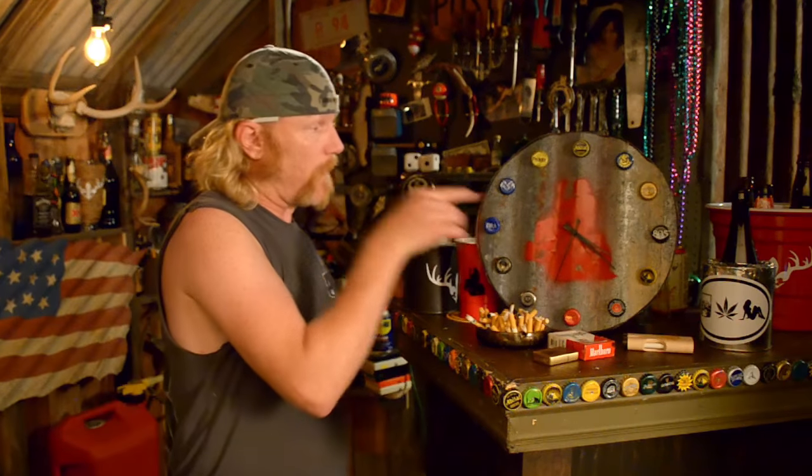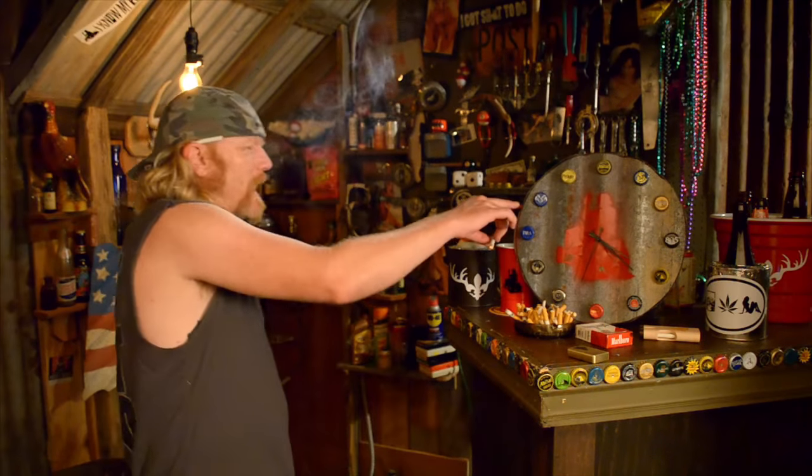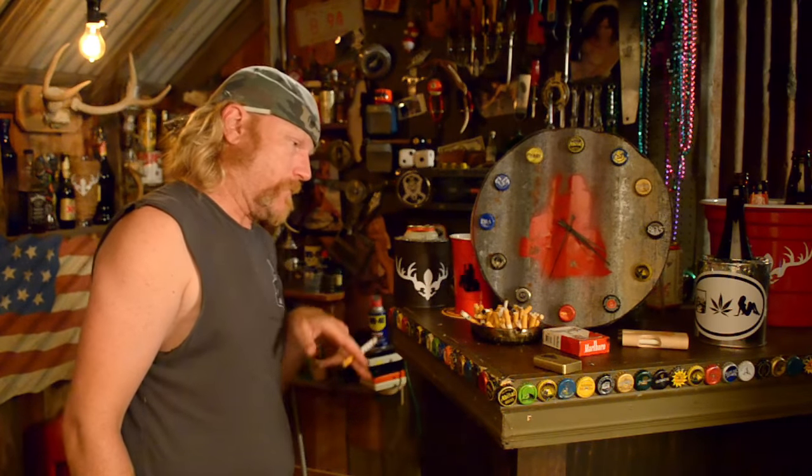I've got 12 of these clocks — take one apart and make something this fucking cool. You can go with wood, use a badass hub cap, an old saw blade — you can turn anything you want into a clock. Shit, you can drink by this clock: whatever time it is when you get up, that's the beer you start with, then you just drink accordingly. Really should be called a drinking clock.